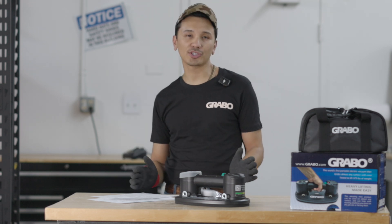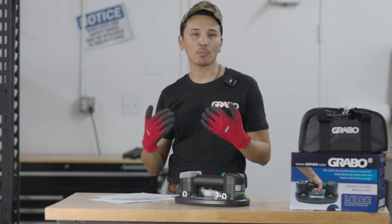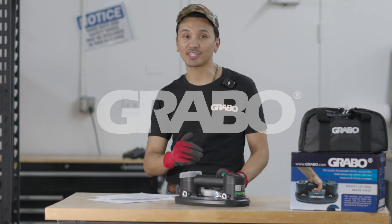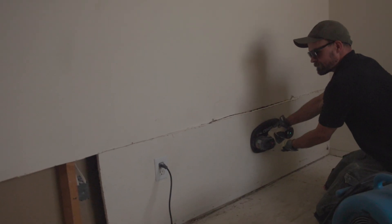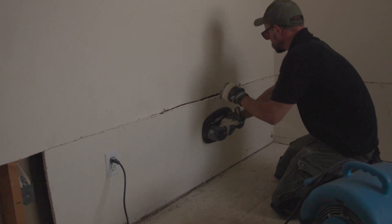When you think of suction tools, you imagine a suction cup working on a piece of glass or metal, something really dense and flat. But here at Grabo, we take it to the next level. We offer powerful suction on some of the most porous materials such as plywood, drywall, or even rough pavers.